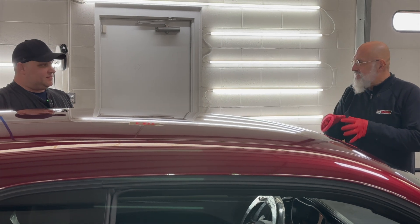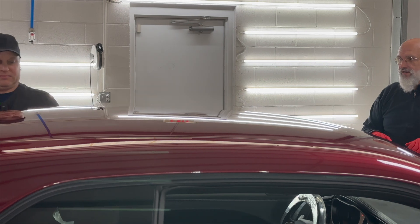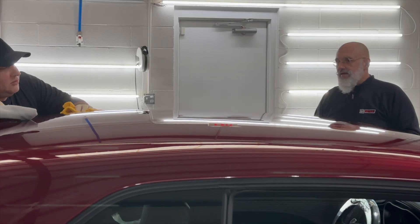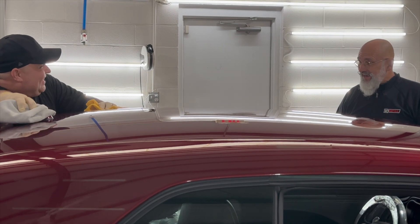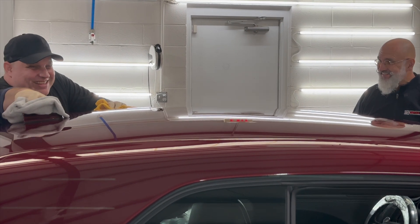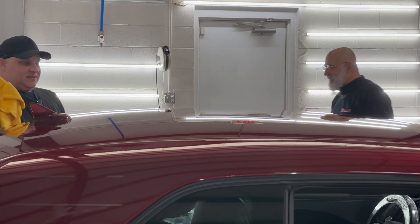I redid the shark fin a second time just to make sure I got all aspects of it. So the next question everybody asks: can you layer it? You can, but you shouldn't — there's no need to layer.